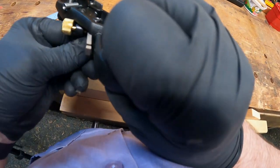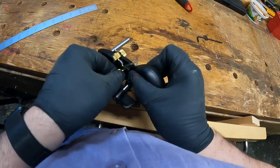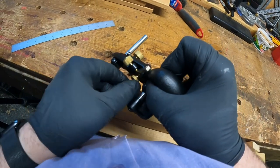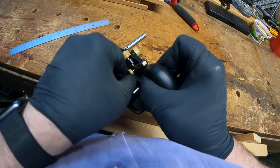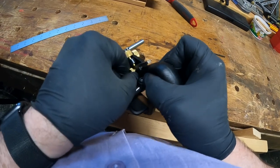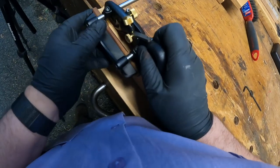This screw is a bit stiff, but the edge — as you can see — right inside there needs to push up against the side of the blade. That registers the blade. Okay, now let's see where we're at.